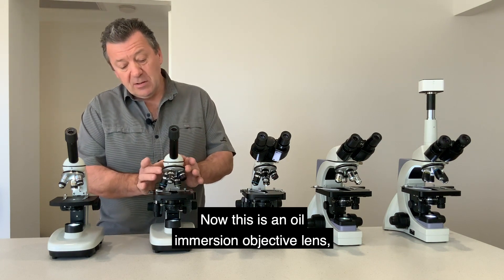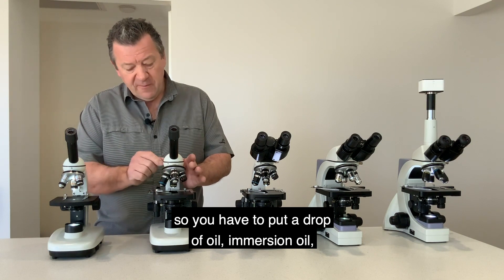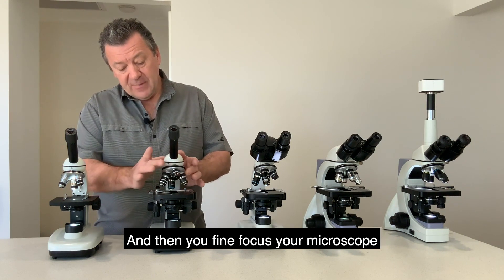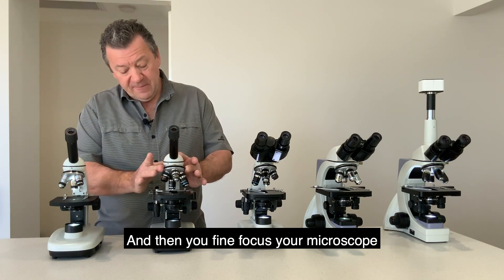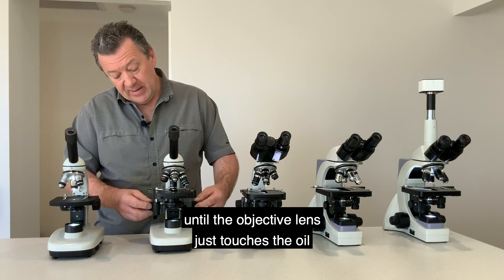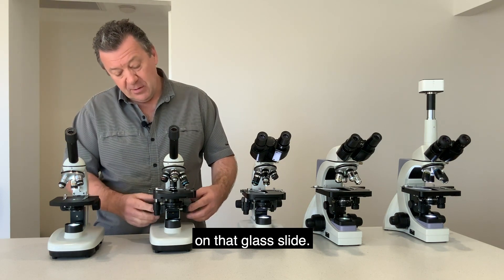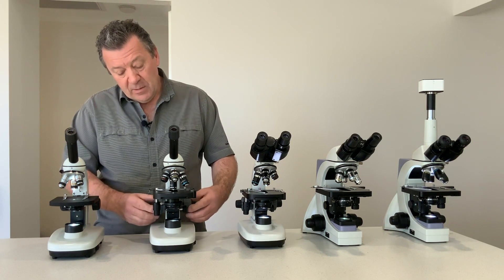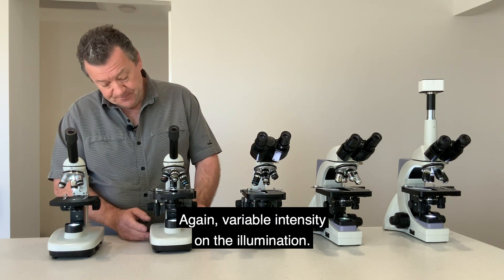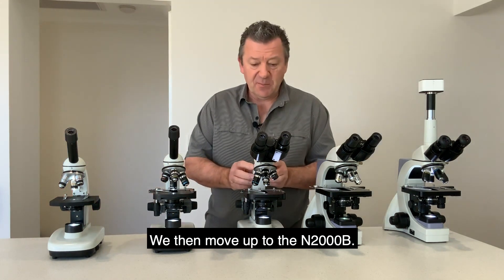The 100x is an oil immersion objective lens, so you put a drop of oil on top of your slide and then fine focus until the objective lens just touches the oil on the glass slide. Again, variable intensity on the illumination.